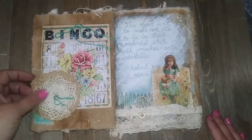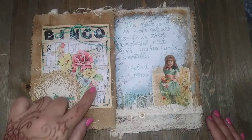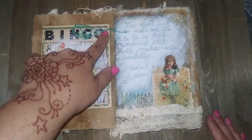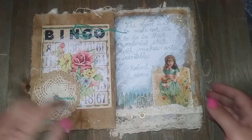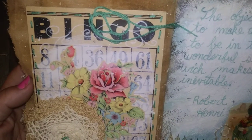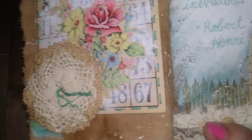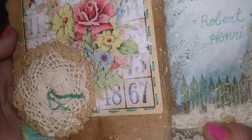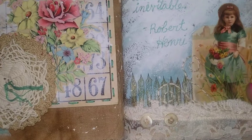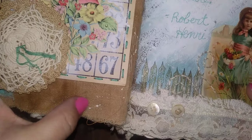This next page has an old bingo card, some fabric collage with some old doilies and things, some dyed fabrics, some layered collage with paint, and some hand stitching with embroidery thread around the edge. I just love all the grunginess of that. This was some muslin fabric that I coffee-dyed and then splattered with acrylic paints.